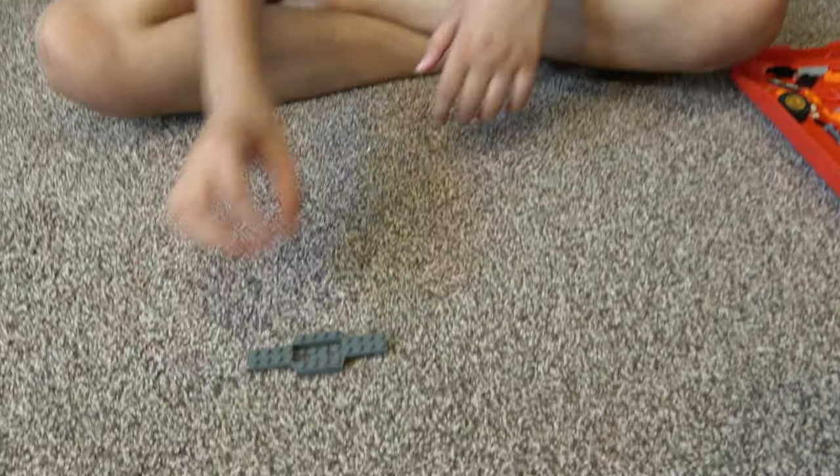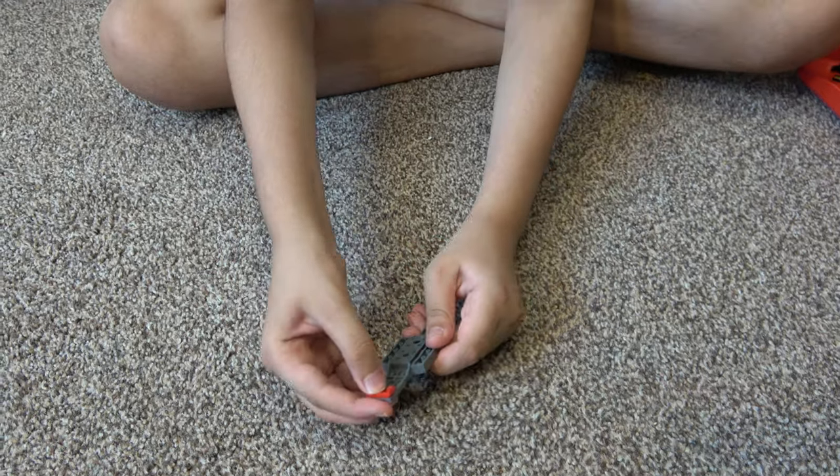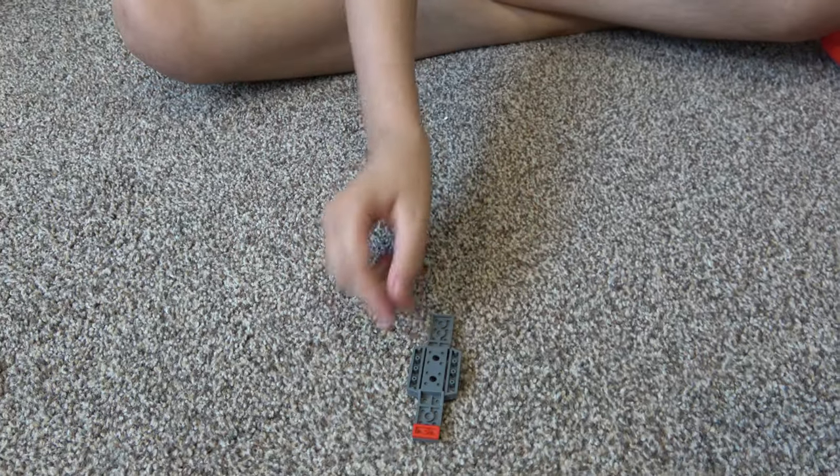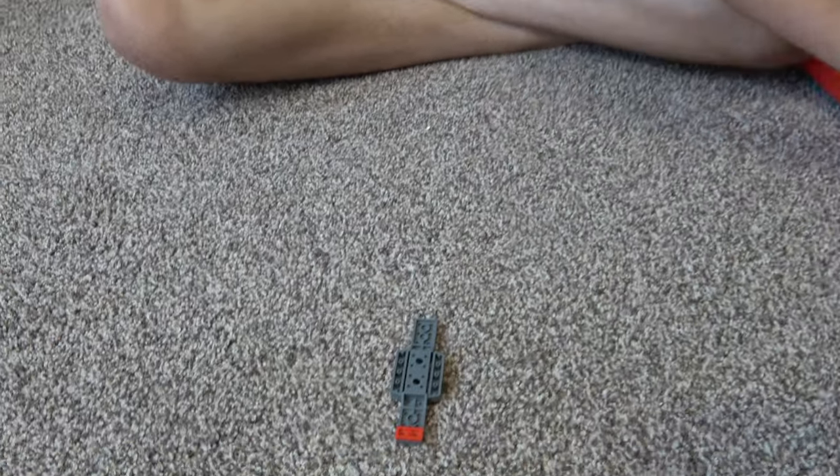Hey guys, so today we're going to be making a mini Lego monster truck, so let's start. If you guys didn't know, on my channel I don't just do Lego building videos — I do Knex building videos, Beyblade videos. I also have another channel called Positive Gaming, so let's continue.